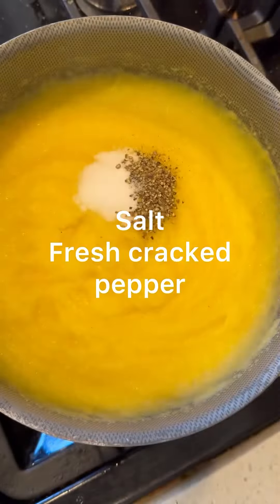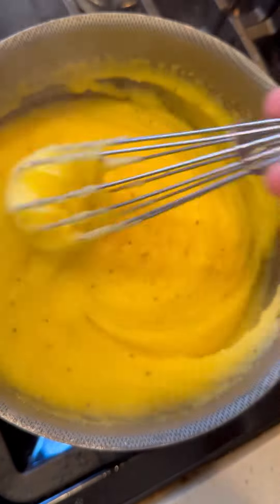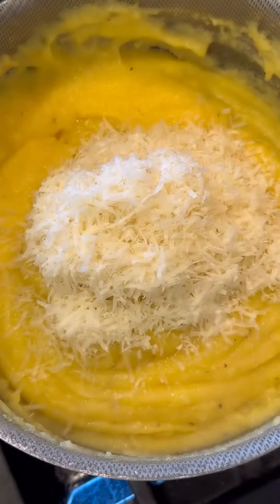Then add salt and lots of fresh cracked black pepper. Let that simmer covered for about 15 minutes. Then add some vegan butter, some vegan parmesan, and a little more pepper if you want, and stir until the butter and cheese melt into the polenta.